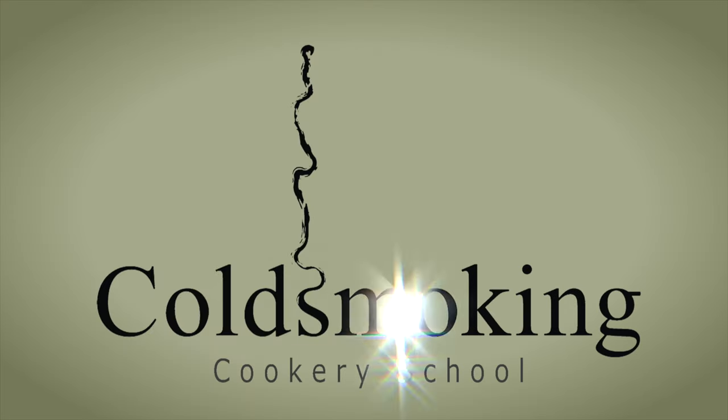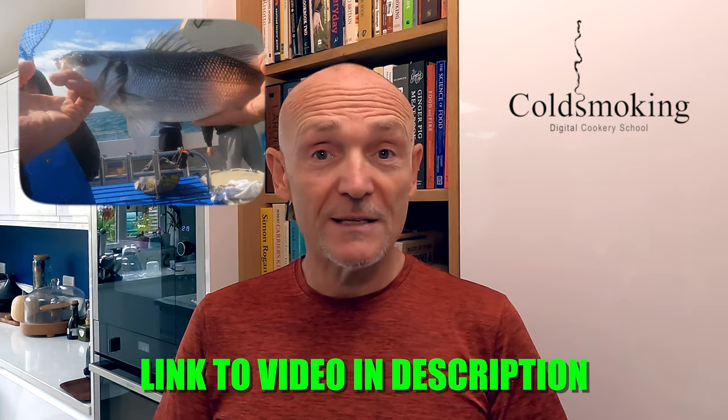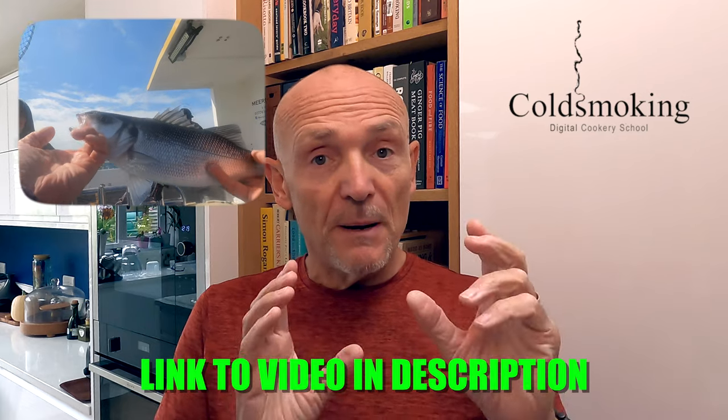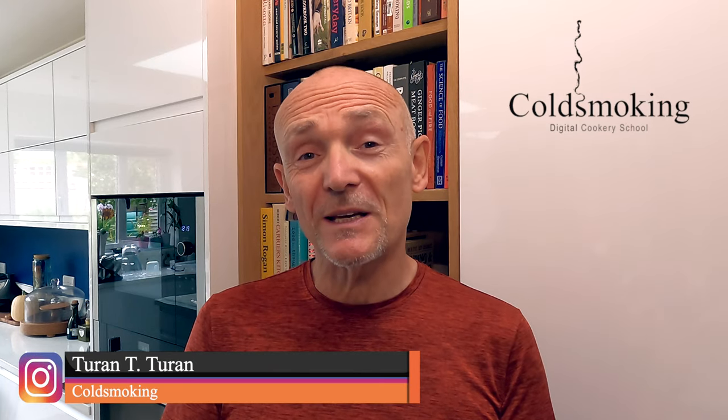Hello guys and welcome back to the channel. In this video I'm going to be salt baking a sea bass. This is a sea bass I caught on a three-day trip out to Alderney a few weeks ago. It's a lovely sized fish but because the channel is all about food smoking I have to put my own little smoky twist on this. So I'm going to be salt baking this bass in some smoked salt.